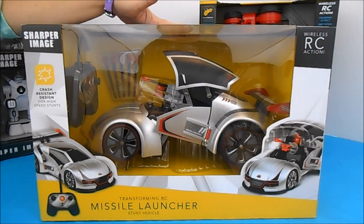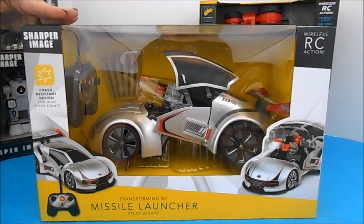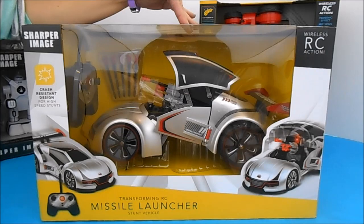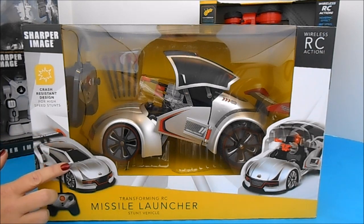Our newest Sharper Image toy is the Transformant RC Missile Launcher Stunt Vehicle. This is for ages 8 and older, and this is a car that James Bond would envy. It transforms from racer into a missile launcher in seconds, and it includes 10 soft suction darts that you can use indoors or out.